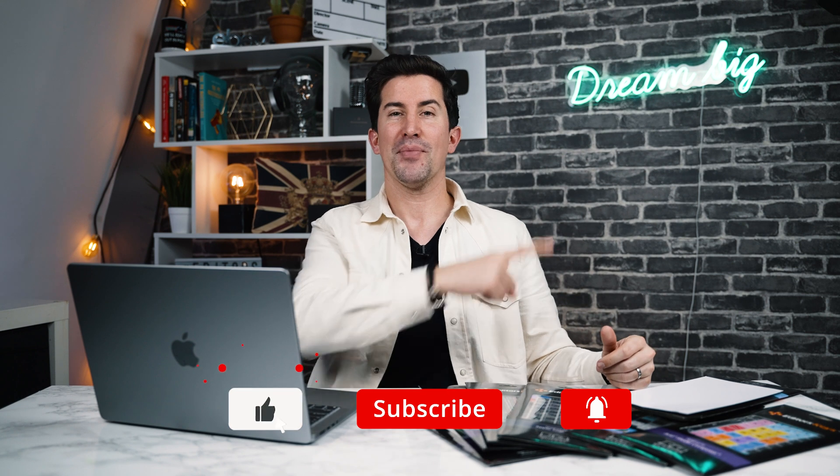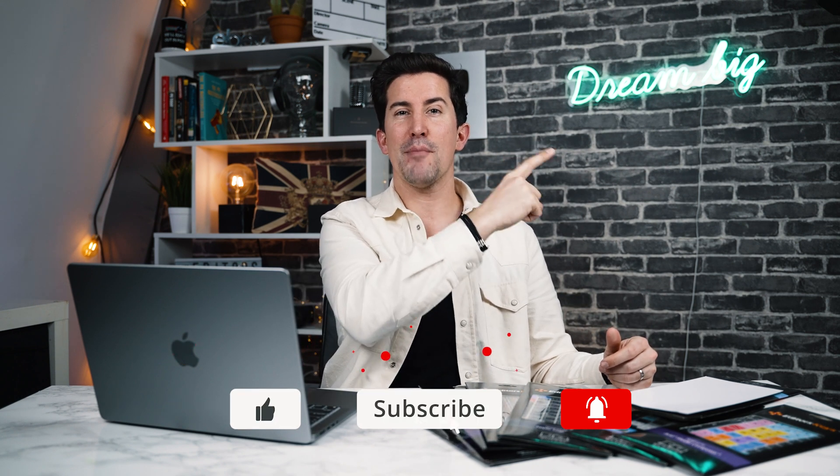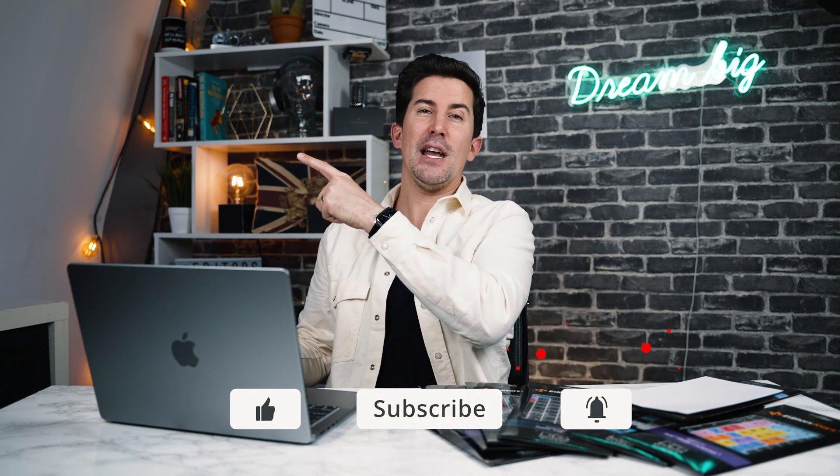If you are a Final Cut user, click up here to see our Final Cut Pro tutorials. Click up here if you want to see our latest video. Thanks for watching, and I'll see you in the next one.